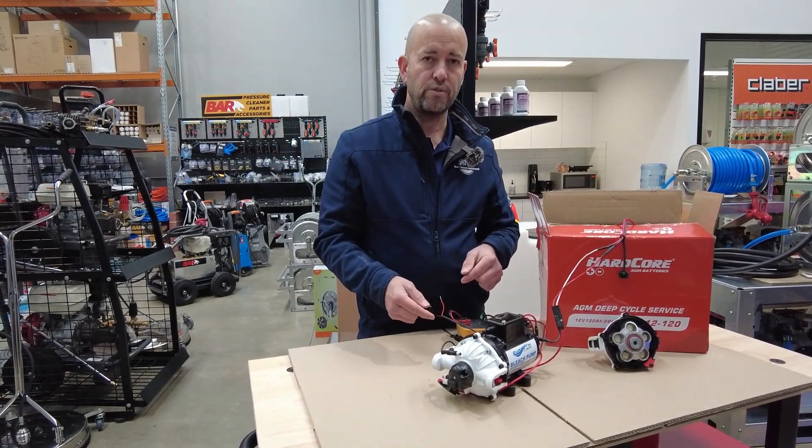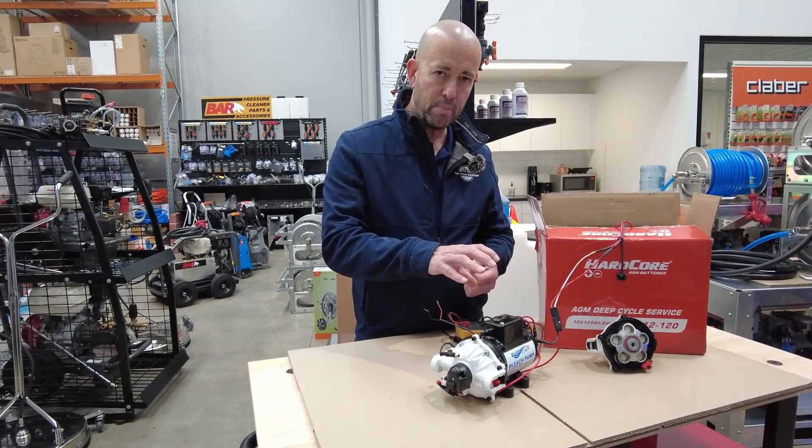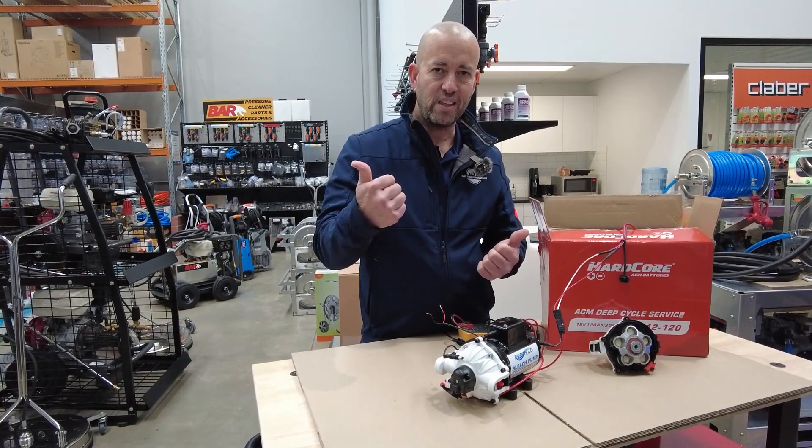Those are my tips and tricks for you and your soft washing here in Australia with the Everflow pump. I hope you've enjoyed this video - check out all our other videos, thanks for watching!